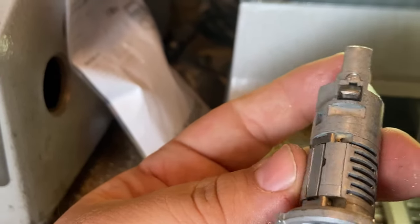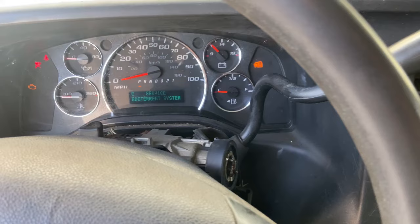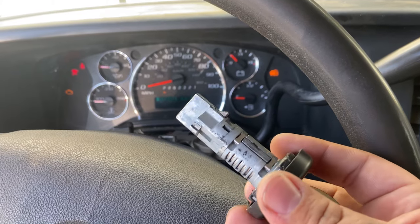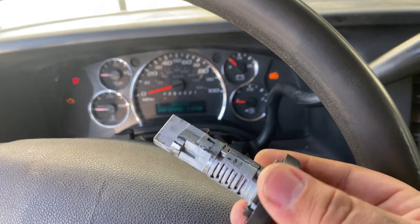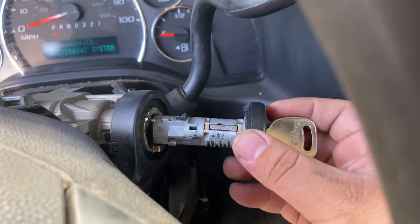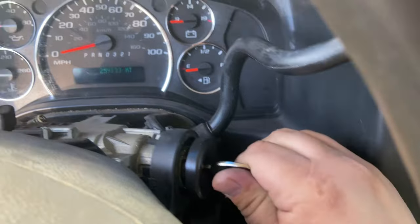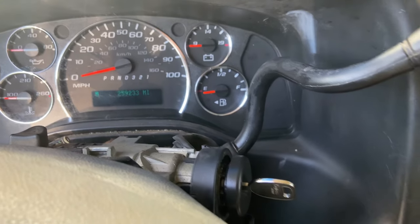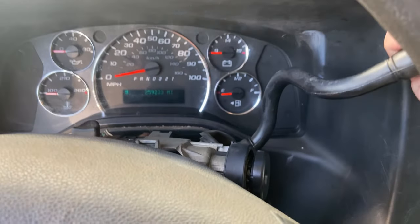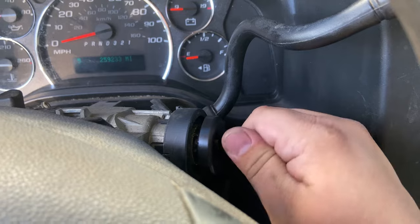You can go ahead and cut a new transponder key and program that one using the new mechanical key with the existing transponder key. Let's go ahead and put the mechanical key inside the ignition lock cylinder - really easy, just slip it in there, move it back, close it. Now the ignition lock cylinder is installed.